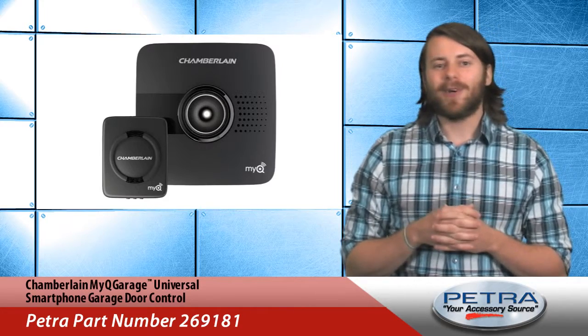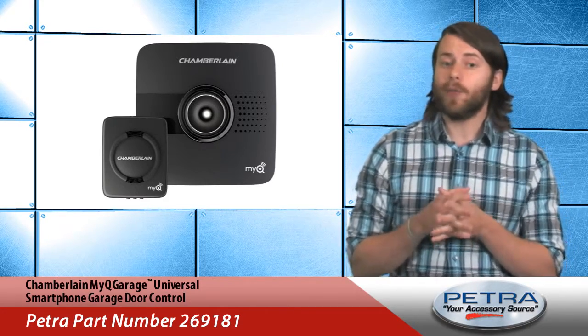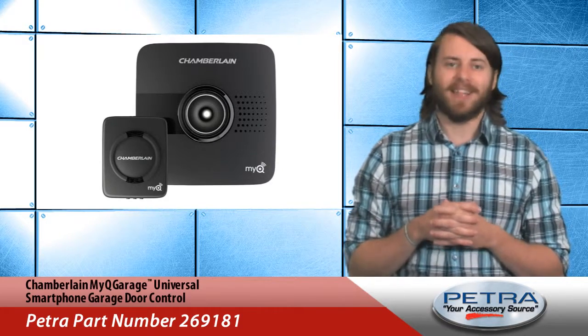Hi, I'm Patrick Billings, your host of Petra Pulse, and this Wi-Fi based garage door control is one of three new items on our Petra website this week.